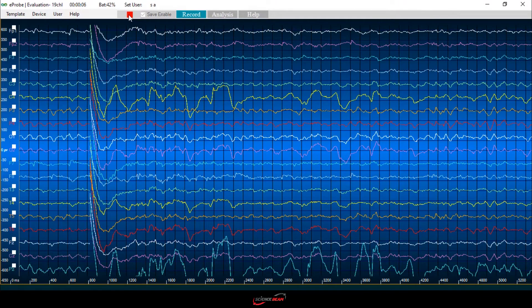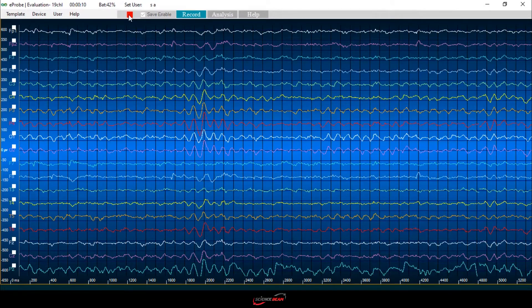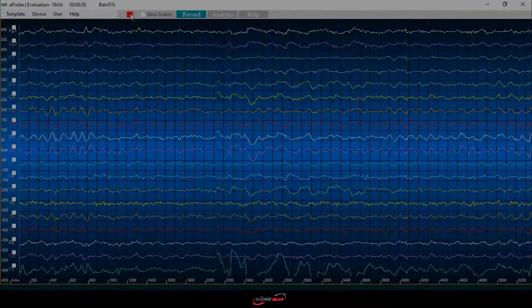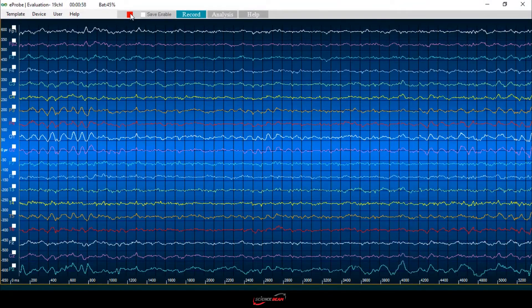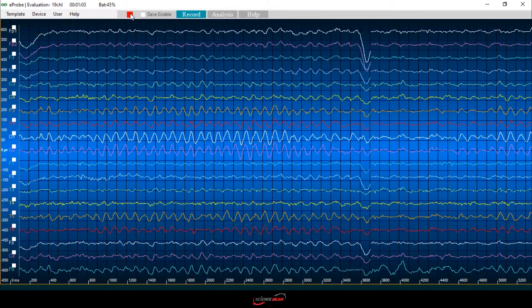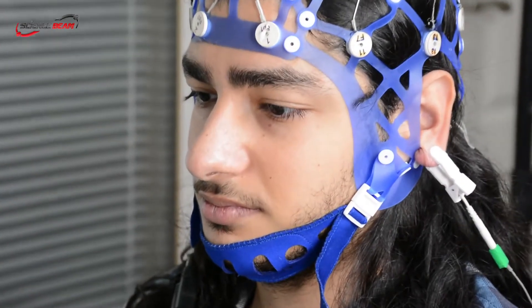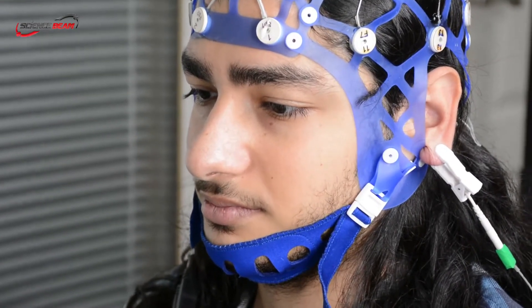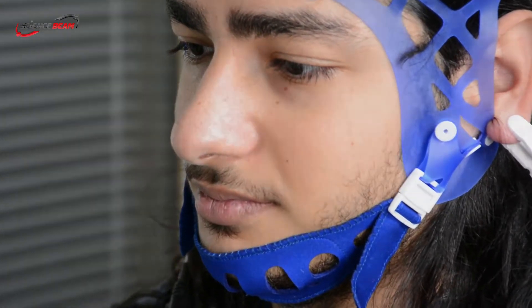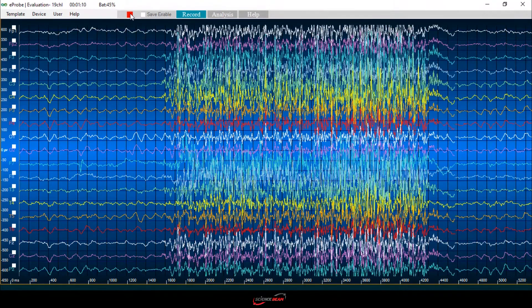Now we are going to do some tests to assess the brainwaves. Ask your client to close his eyes. As you can see, alpha wave is observed in some recording channels. Ask your client to press his teeth. Now you are observing EMG mixed with EEG, which is one of the most common artifacts.